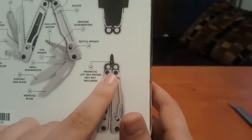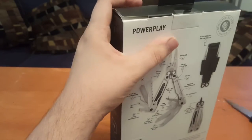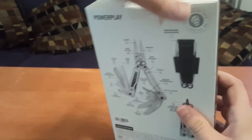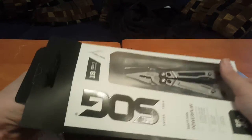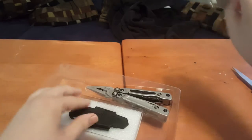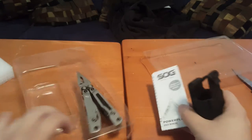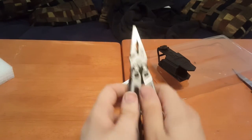So you put the bits in there and it's magnetized. Let's open this up. So here is the nylon sheath, the instructions, and the multi-tool.